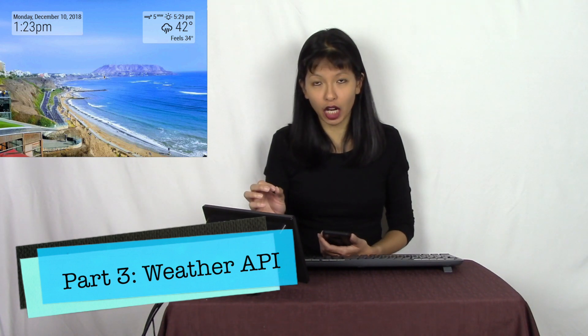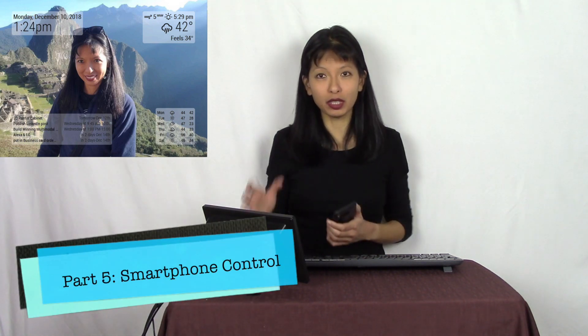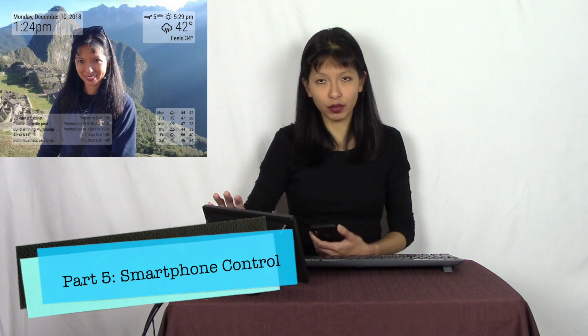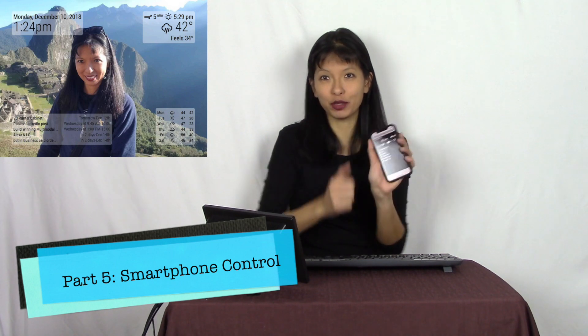In week three, we're going to add a weather API from openweather.com and have the current forecast on our photos. Optionally, you can also add the weather forecast — that's part of the same module. Week four, we're going to add the calendar, and in week five I'll pull it all together with auto start and smartphone control of individual modules. That's the overview of my Magic Mirror Without the Mirror tutorial series.